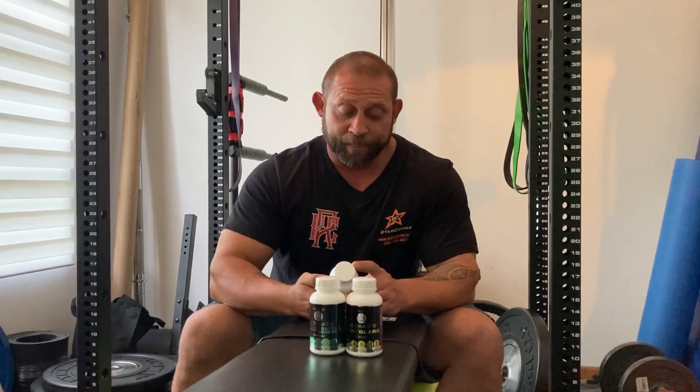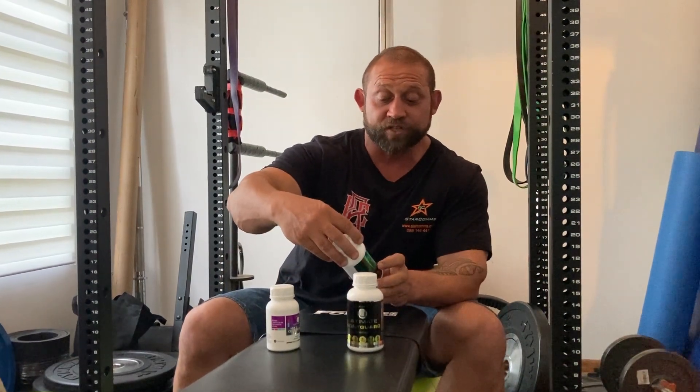For those out there suffering with joints and with your immune system, this is definitely something to have a look at. It works for me — I'm not saying it's going to work for you — but it has changed my training. It's only the first week; next Saturday I'll do another recap. From when I started to today, there's been at least a 50% reduction in pain.